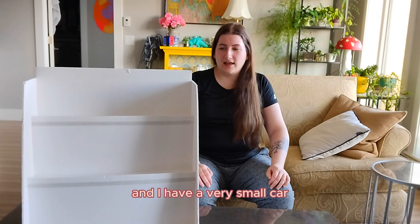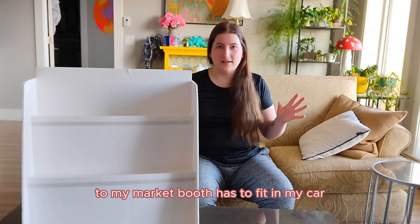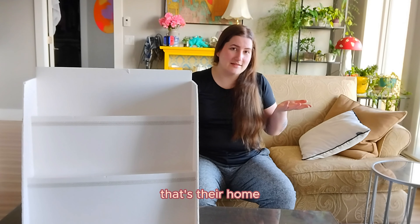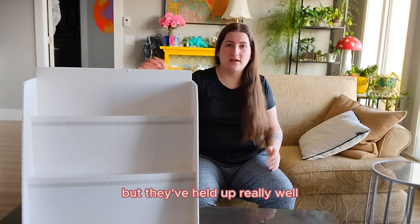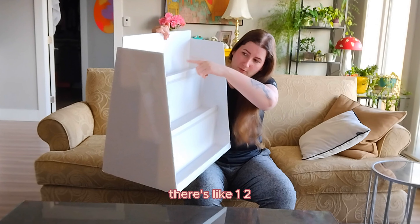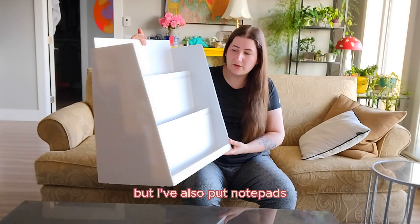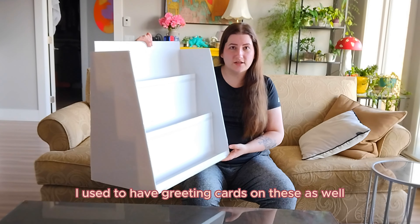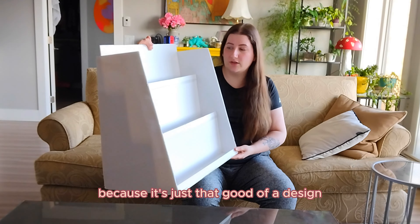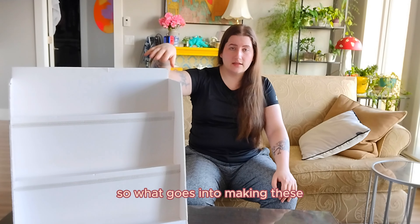I have a very small car, so it's essential that anything I bring to my market booth fits in my car. These two go in my back seat — that's their home. They've held up really well, they're really inexpensive to make, and they work really well. There are like one, two, three shelves on here. I use these for my art prints specifically, but I've also put notepads and greeting cards on these as well. They're sturdy enough to hold books and heavier things too because it's just that good of a design.